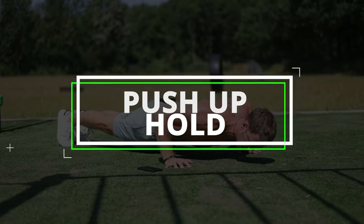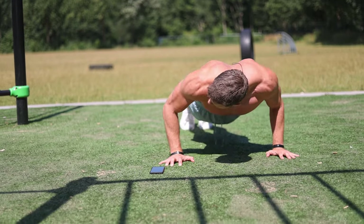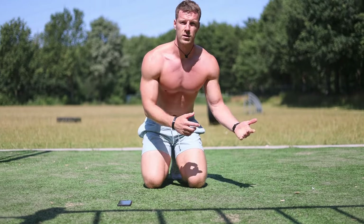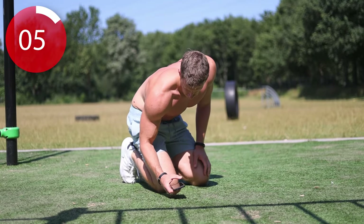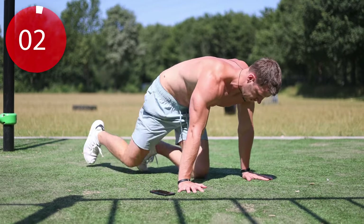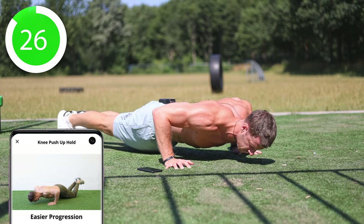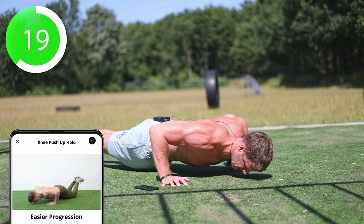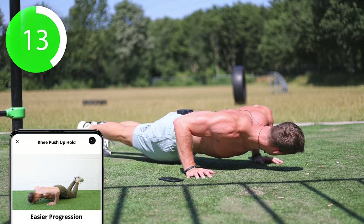This is going to be an isometric hold — we're going to do the push-up hold. Basically push-up position, and hold this at a 90 degree angle in the elbows. If that one is too hard you can do this one on your knees. Come on guys, hold that — this is a killer, you can do this.